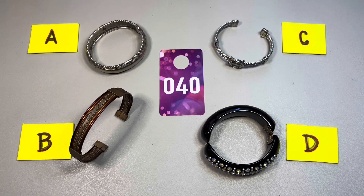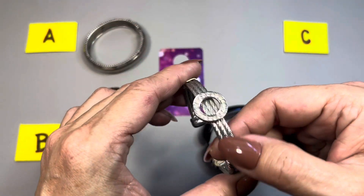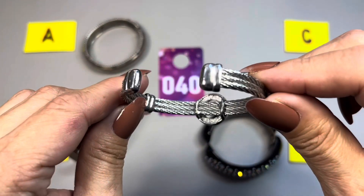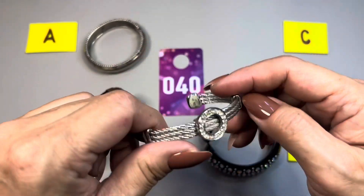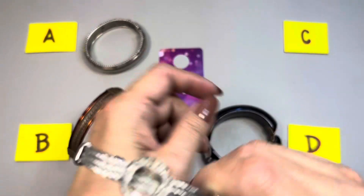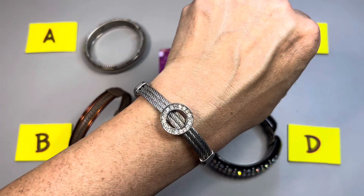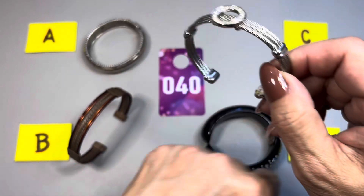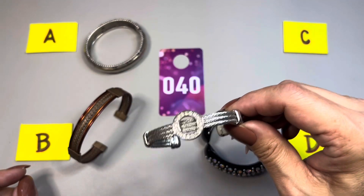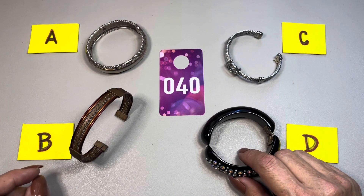40C is really nice. It is three rope strands all connected together. I see no name in here. It has a circle filled with rhinestones — it's an open cuff but it's pretty pliable. This one measures in at seven. So this one is 40C.